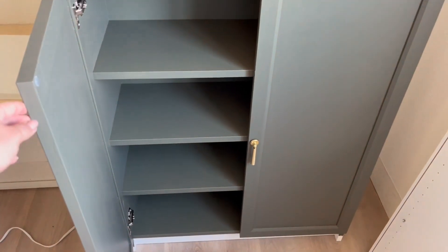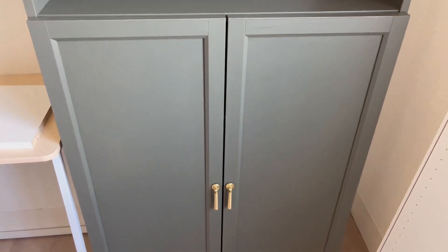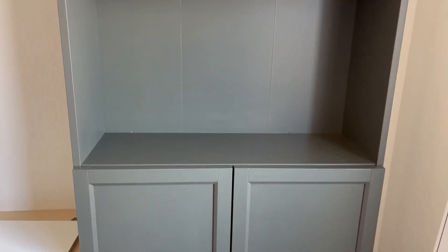These handles are 3.1 inches long and once installed they do have a 180 degree radius. Overall I would highly recommend these to others.